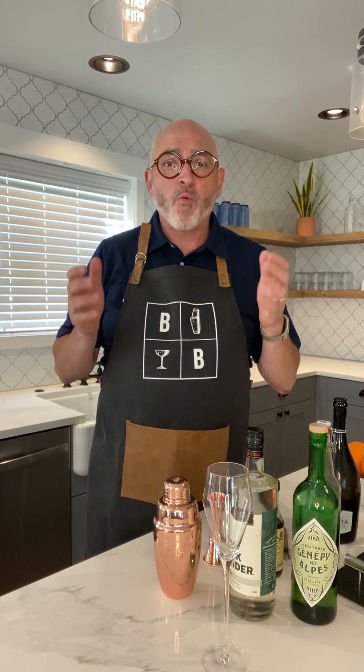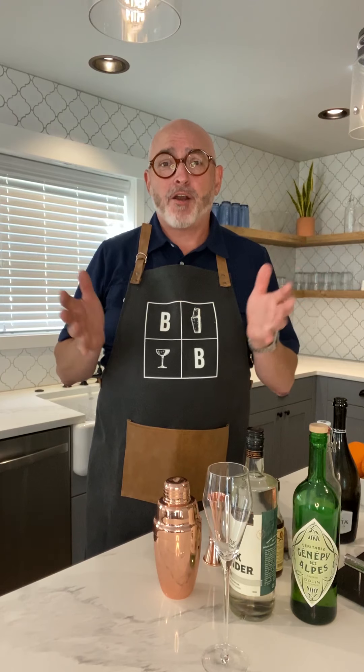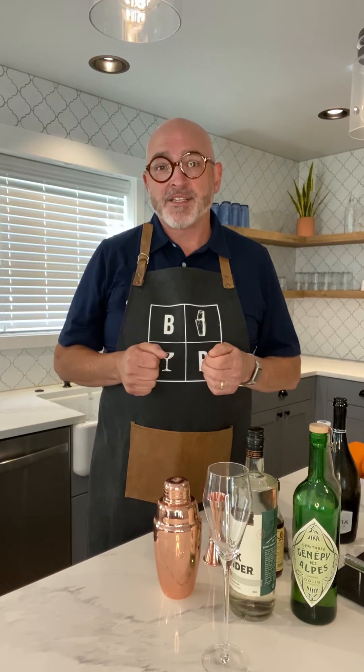Hi, I'm Ben and welcome to Ben at the Bar. We are so excited to be invited here to this wonderful place, Roslyn Diggs, an Airbnb in Roslyn, Washington. Being a home bartender, I just love to have this opportunity to work with really great people to come up with unique cocktails that really bring out the spirit of this amazing place.